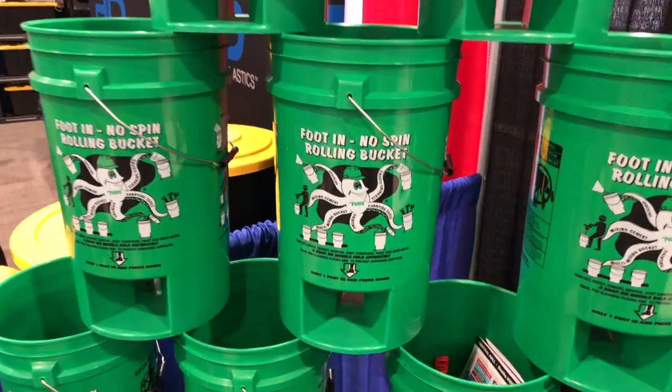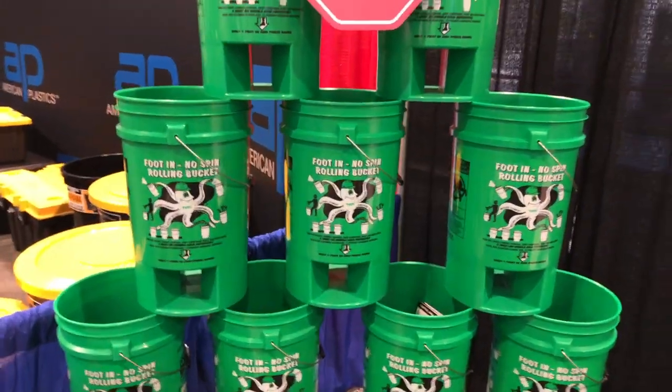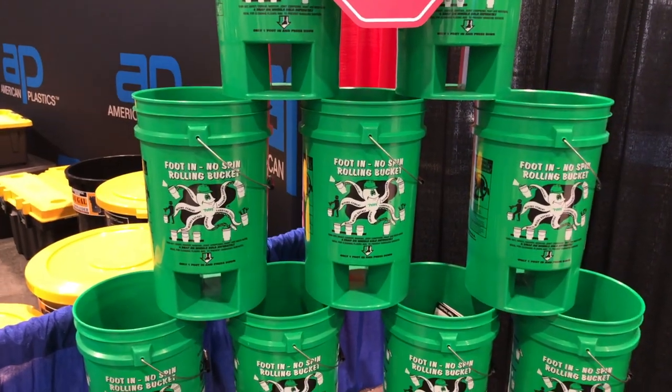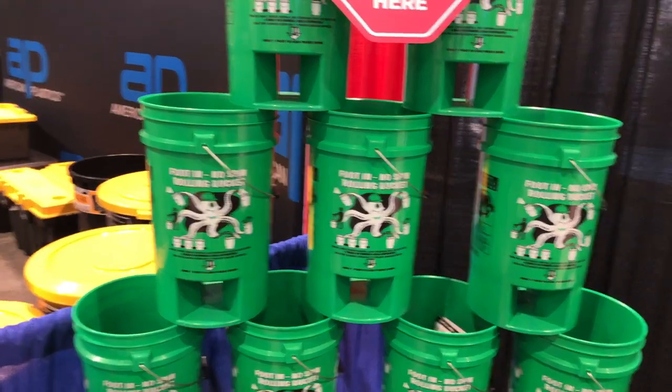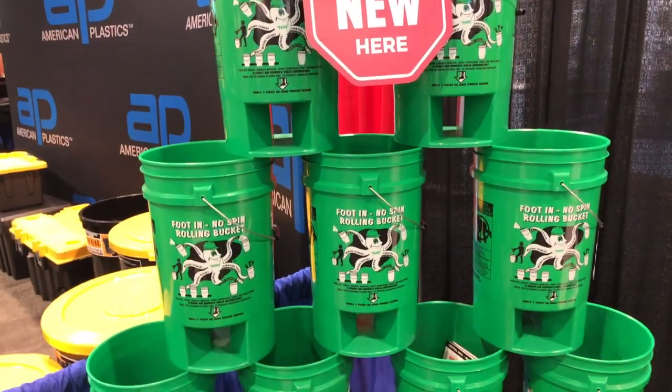You'll notice it's also a rolling bucket — you can get a wheel kit for this and use it in your house. We'll put a link in the description below where you can check out the other video we did covering all the different features. For ice fishermen, this would be great — you could use it around the house and out on the ice.